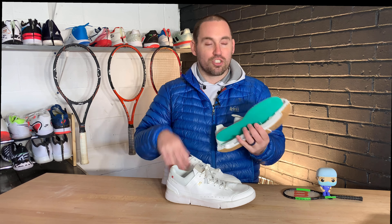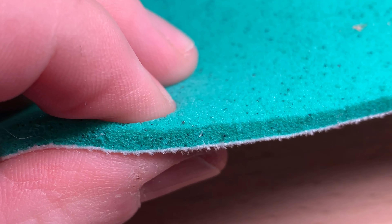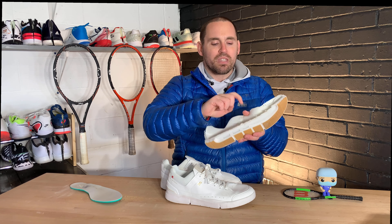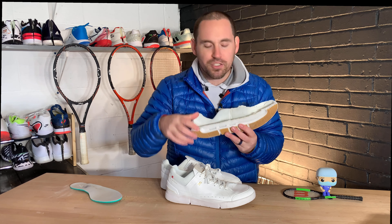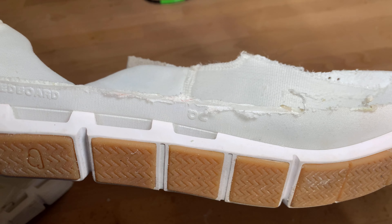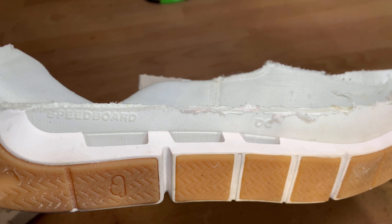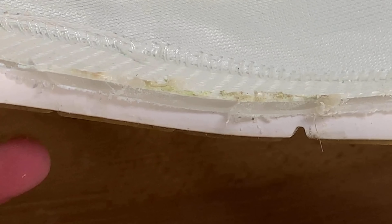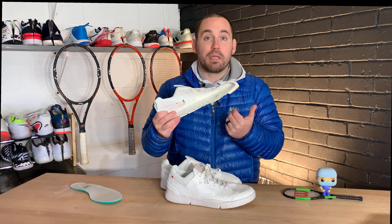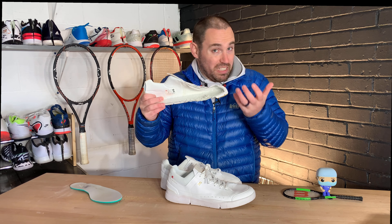On the insole they give you a pretty thick EVA insole for added cushion, because the speed board alone — when you tap it — kind of feels like an iPhone box. You can see all the melted plastic from cutting through it; it is really thick and rigid. If you're looking for a running shoe with a spring to it, the On running speed board technology is really no gimmick.